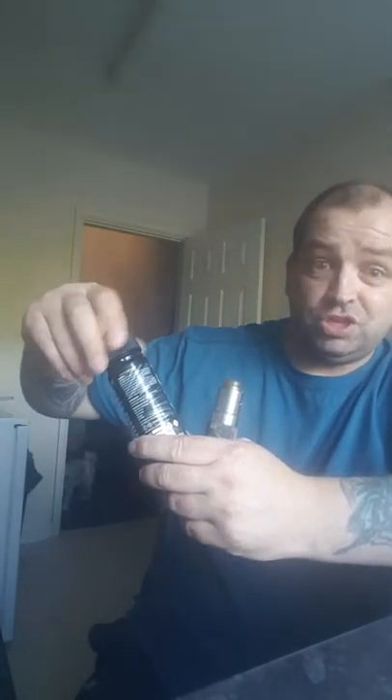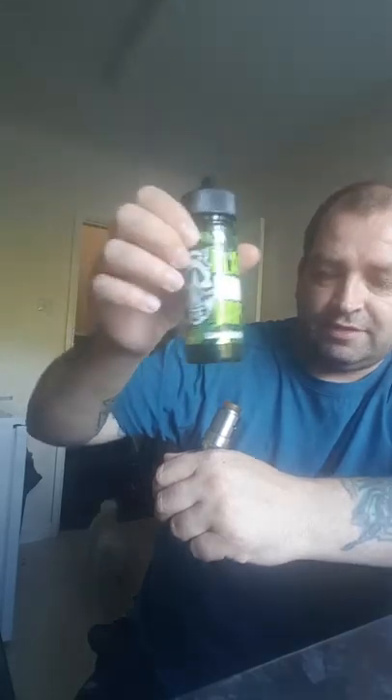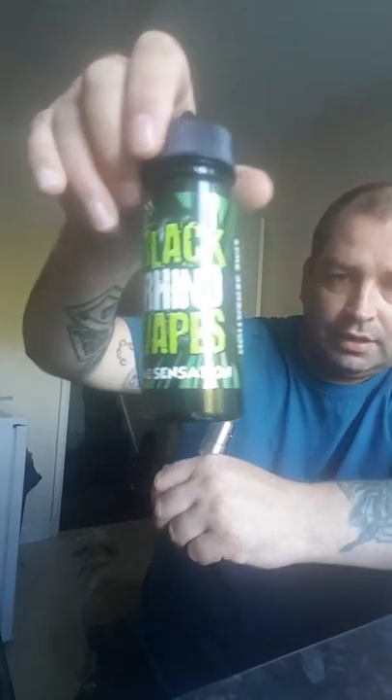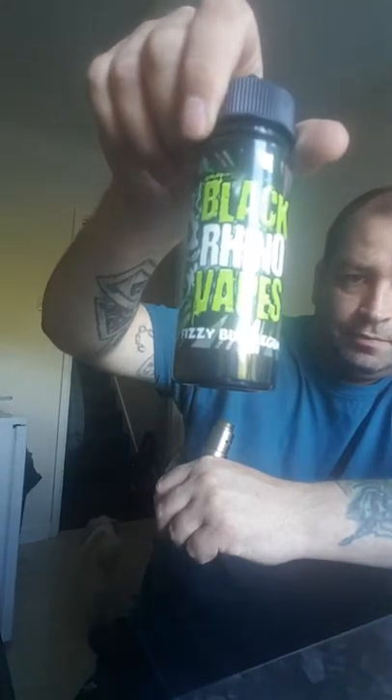That is really really really nice. If I was to rate that out of ten, I'd give that an 8.5 — really really really good. The lime I'd give that an 8.5 as well. Both of these are all day vapes for me: the lime sensation and the fizzy bubblegum.